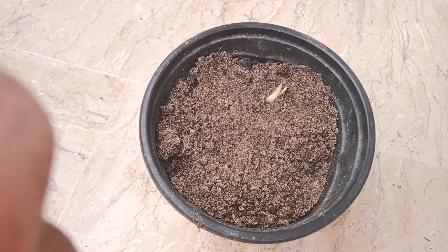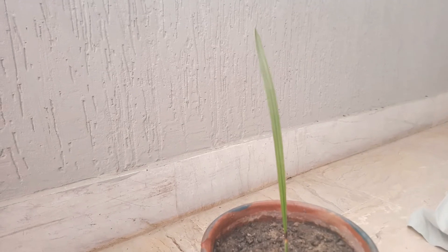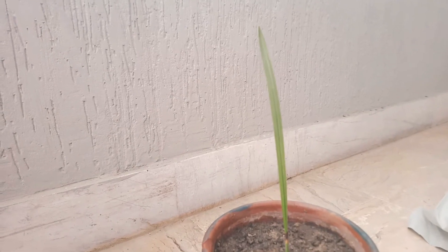This is the result after 45 days guys, and this is the result after two and a half months.